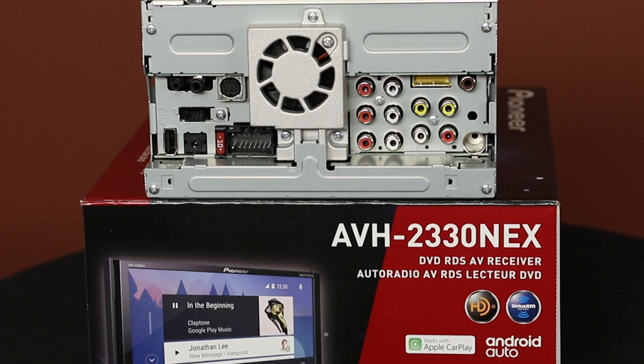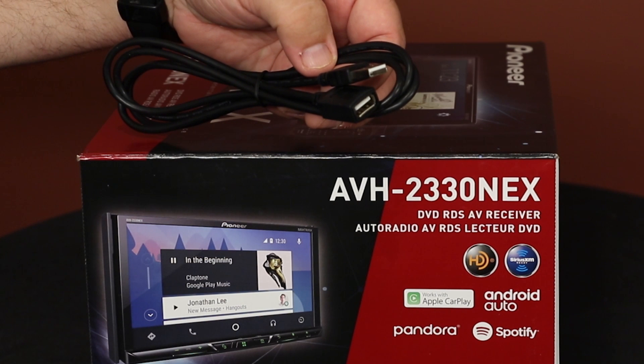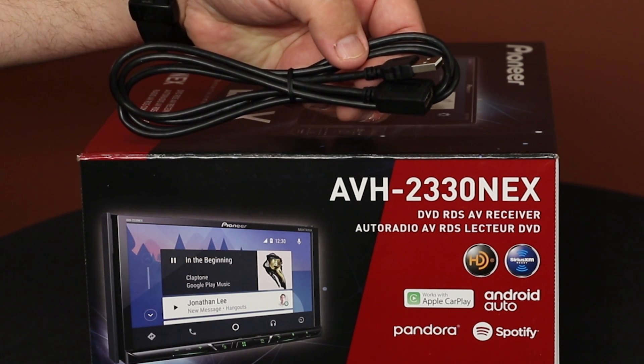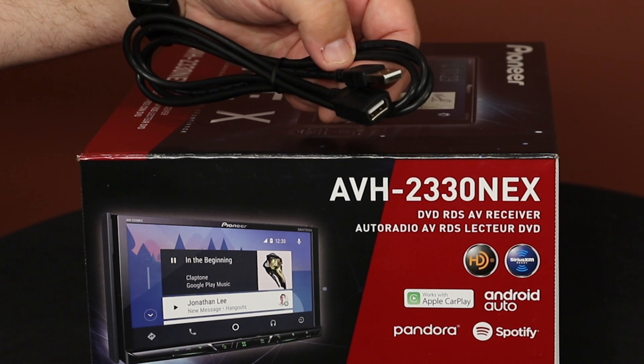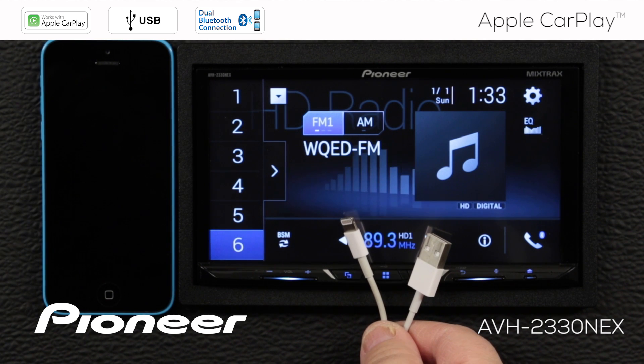On the back of your Pioneer Nex in-dash receiver, there is one USB port — you can see that right here. You'll use this USB port for Apple CarPlay. This is the USB extension that came with your Pioneer in-dash receiver. Run the USB extension up into the passenger compartment. Now connect your lightning cable to the USB extension. You can use the wire that came with your phone for Apple CarPlay — that'll work just fine.